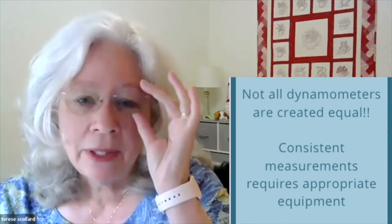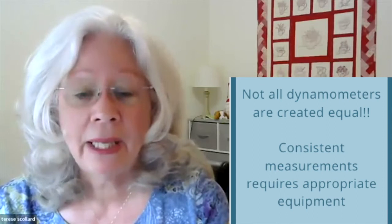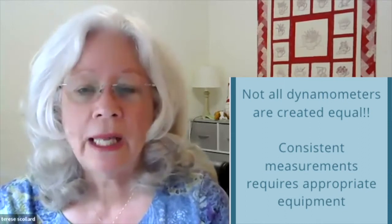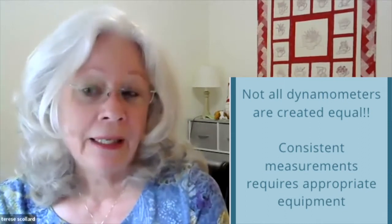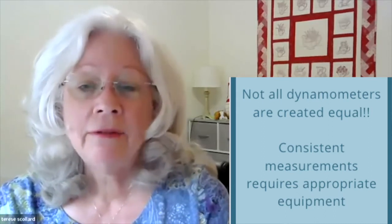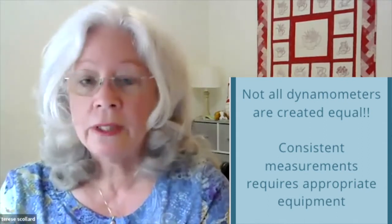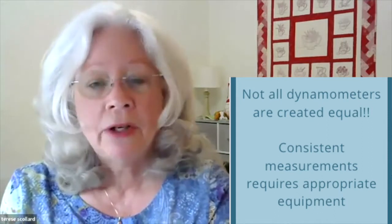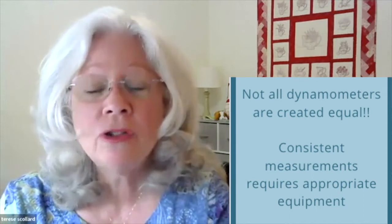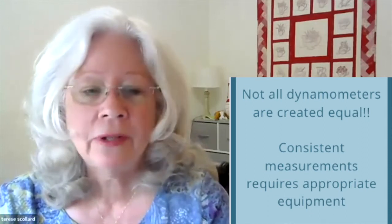The recommended dynamometer is the Jamar Plus Digital or dial hand dynamometer by Patterson Medical. That is used because researchers have found it to be the most reliable and valid for repeat testing. There are some other dynamometers that give reliable data and have been compared to the Jamar, but they're not the ones you might buy off a website for just $30 or so. These are pieces of equipment that are very precisely managed and will give you the best results.